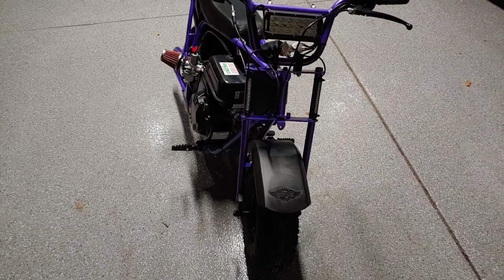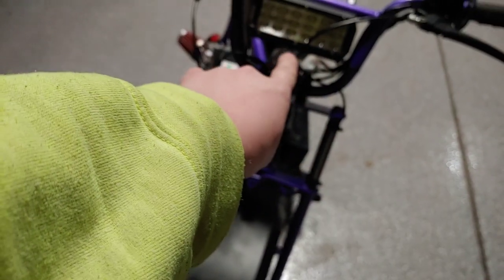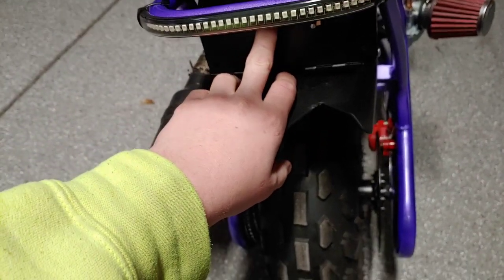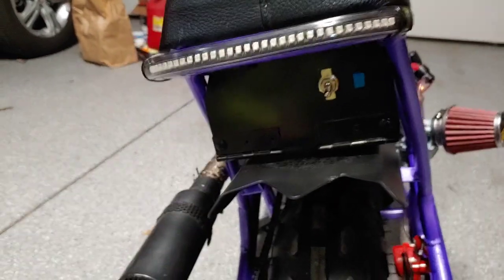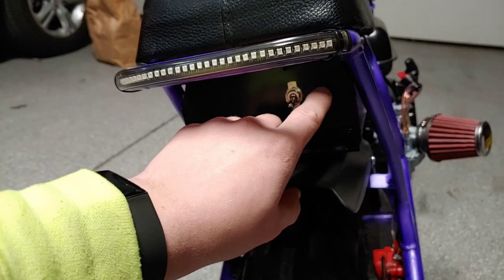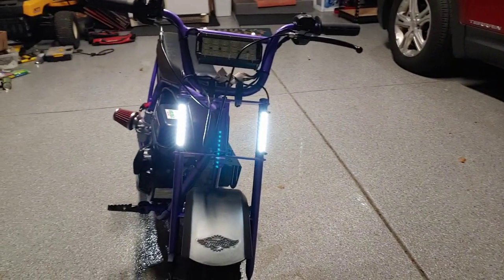First off I started by fixing the problems with it. The throttle was a little iffy - fixed that. But the first step was doing lighting. So as you can see I have lights here, a light bar there which my brake cable kind of cuts off, but it's fine. And on the rear here I have a tail light, and then this is my battery box - inside here is my battery and some of my wiring.